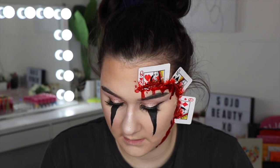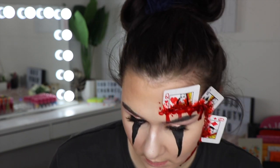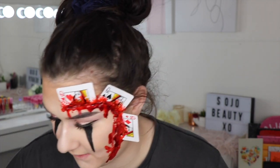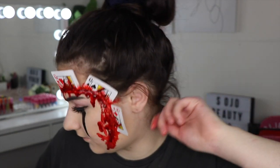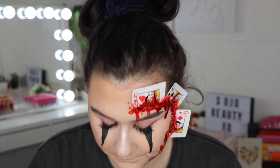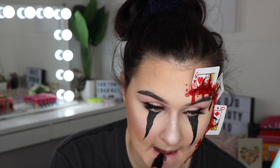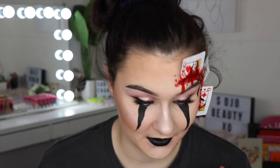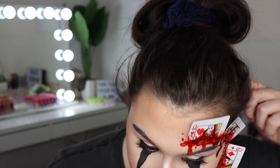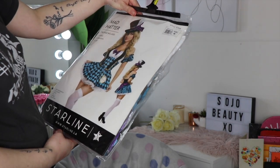This stuff just gets so messy — I feel like that should do for blood though. This is why I can't do special effects, I just make the biggest mess. Do you think I should do red lips or black lips — what'll look cooler? I feel like black will look cool. I'm going to use Shade Latex by Ari Cosmetics. I wish I had a black lip liner. Looks great I think!